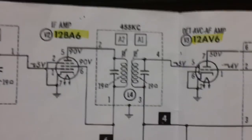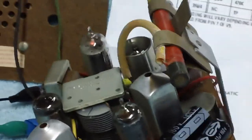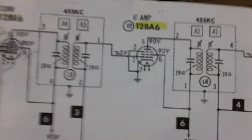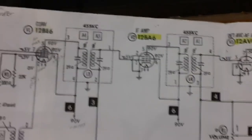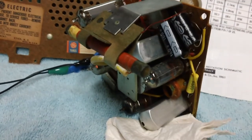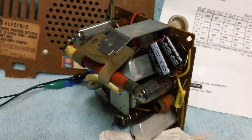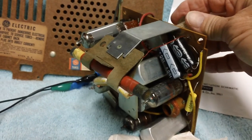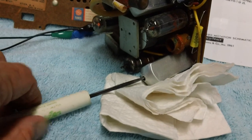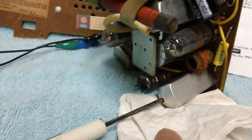Now I'm going to go ahead and turn the radio on and take a screwdriver and detune both of these — one slug in this can and one in that can — to give you an idea of how you can tune it by ear, or you can send a signal generator signal in and tune it that way. Let's go ahead and turn up the volume. I'm going to detune both cans and then tune them back in. These particular transformers have slotted screw heads in them.